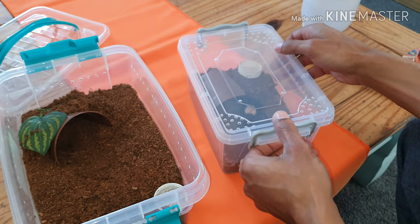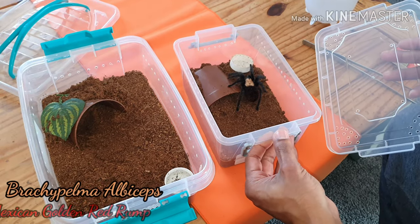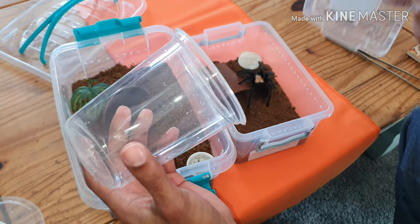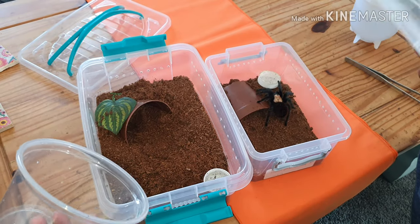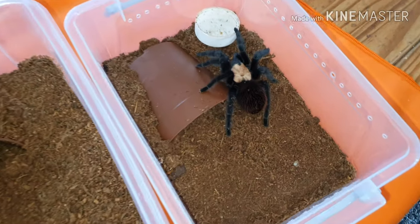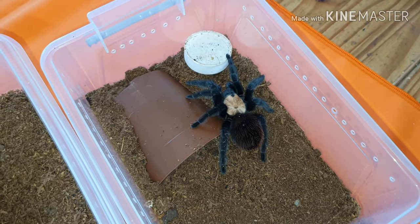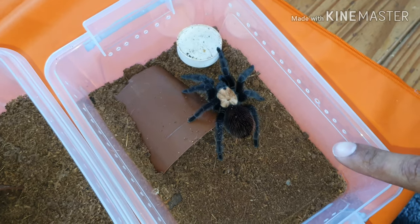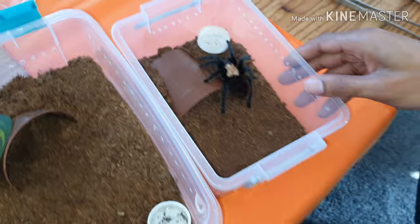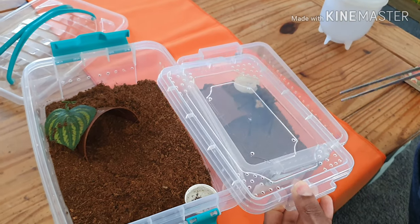This is the most aggressive Brachypelma I have - he's jumpy, fast, and skittish. If you've seen my previous videos, I don't do any cupping, but I have got a cup here just in case he escapes - I don't want him falling to the floor. Normally he attacks straight away. The color is just beautiful on the carapace - it's almost like a peachy, blonde sort of colour. He has a red abdomen too, and this is the one that shakes its rear hairs.